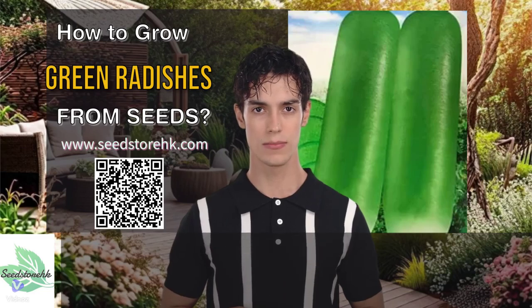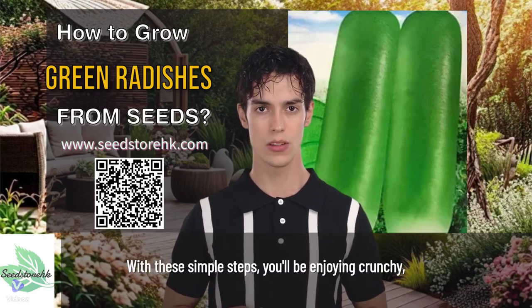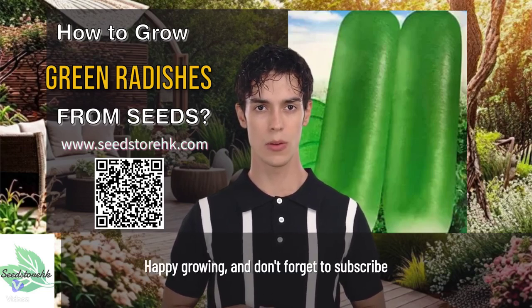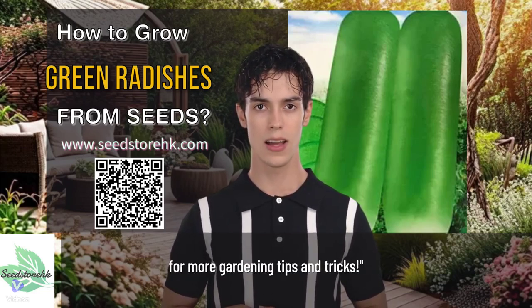That's it! With these simple steps, you'll be enjoying crunchy, delicious green radishes in no time. Happy growing, and don't forget to subscribe for more gardening tips and tricks.